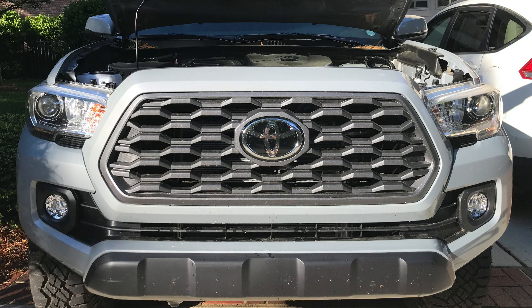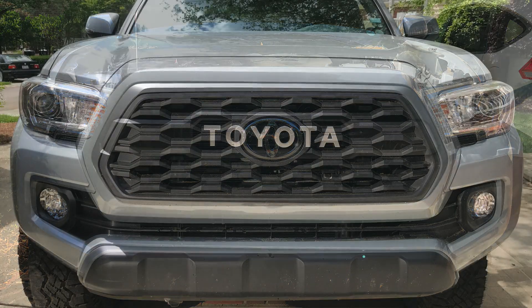I wanted an old school look to this truck. This project was way easier than I thought. All right, I said 90 seconds — let's go.